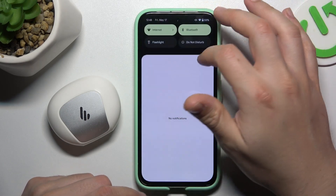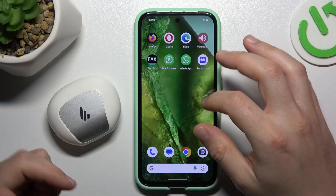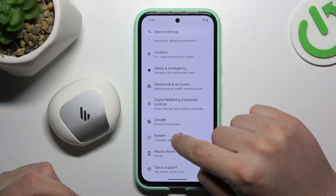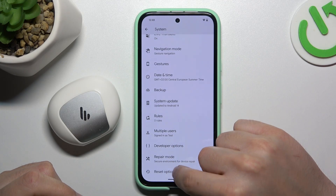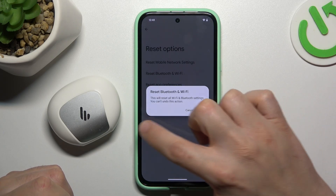If it's still not found by your phone, let's start by resetting the Bluetooth connection. You can also try to reset your phone. Open Settings, then go to System and choose Reset Options. Tap on Bluetooth and Wi-Fi, then tap the Reset Settings button.